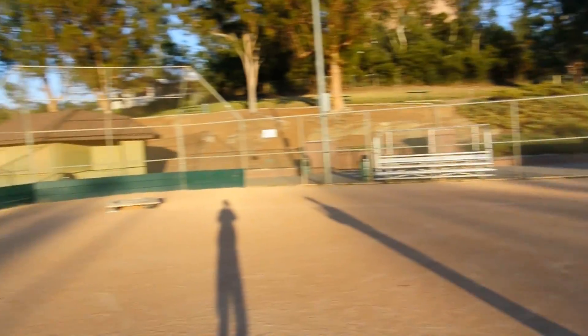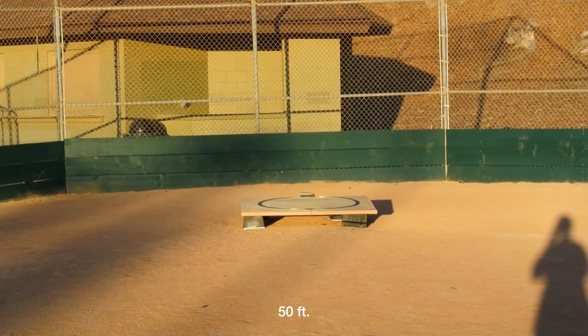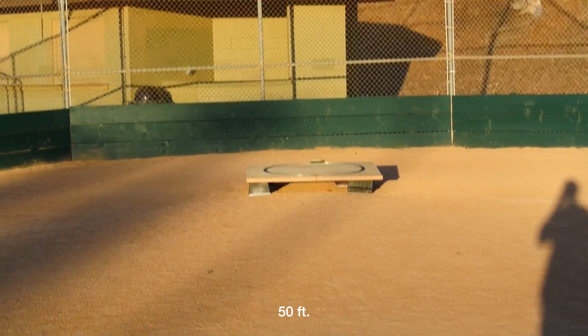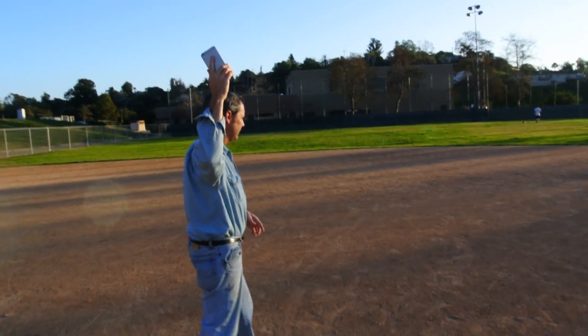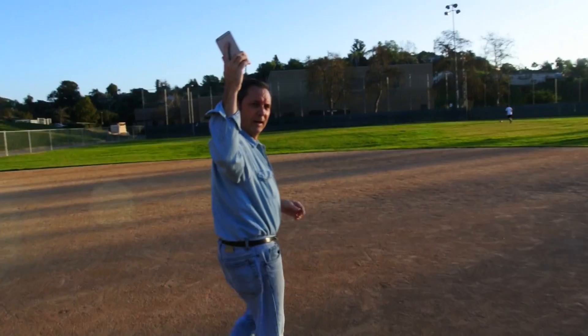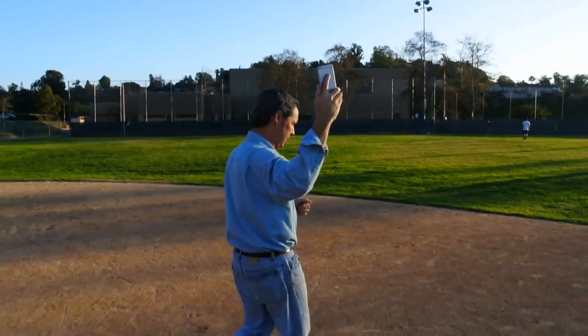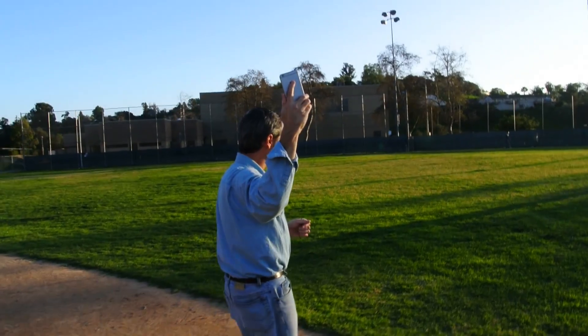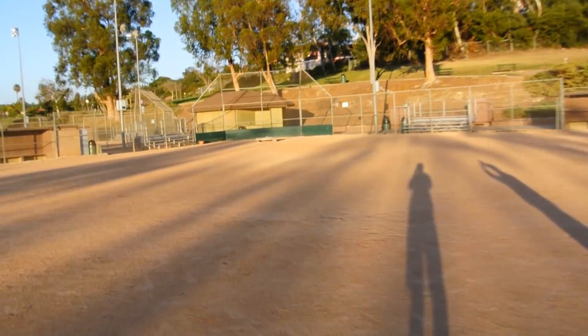I'm going to stop the train now. Stop it. Start it up again. We're going to head out to second base at the 100 foot mark. We're at 100 feet. The train is still rolling. I'm going to stop it now.